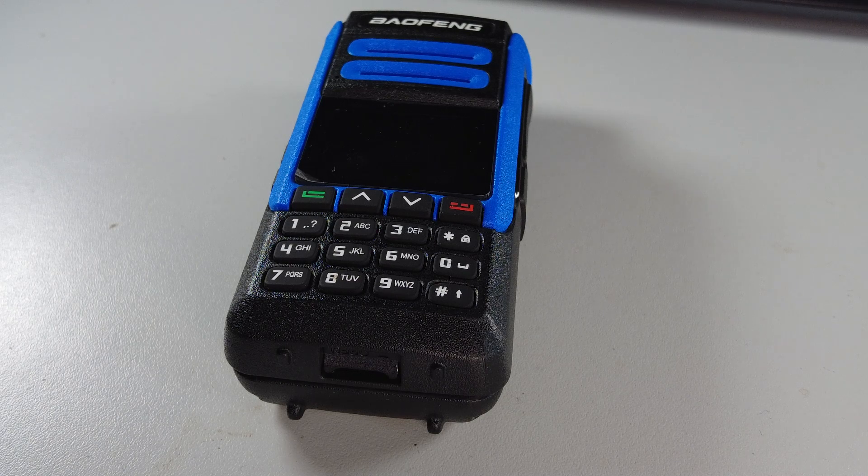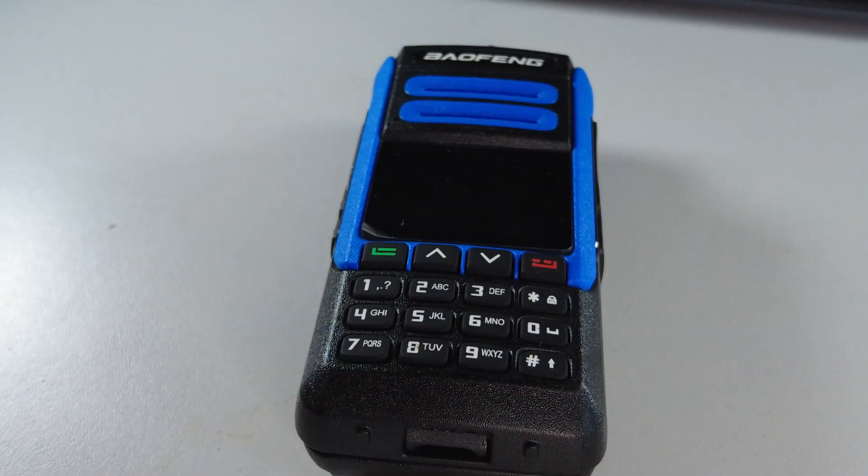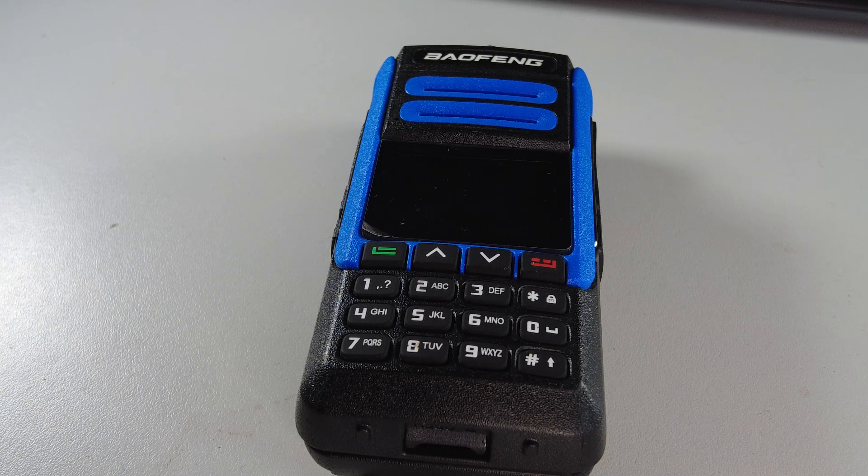This DR 1802U, however, is an analogue FM and DMR radio. Although the casing is identical to the BF 1802, this is not a dual band radio — this is UHF only. The specification shows it covers between 400 and 470 megahertz, both on DMR and FM modes. It has a claimed RF output of 5 watts, which we'll test in a later video.